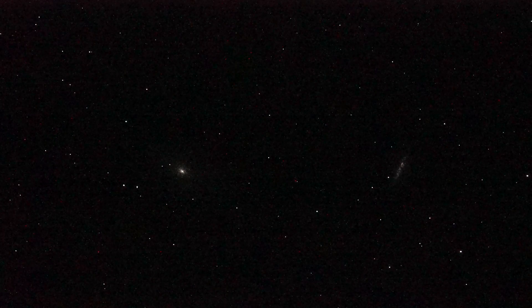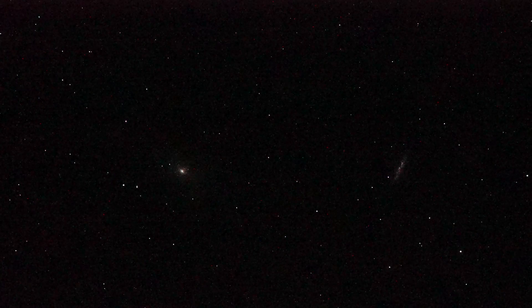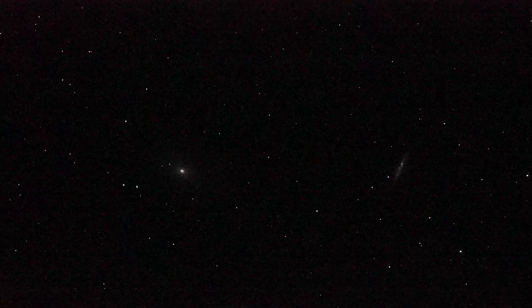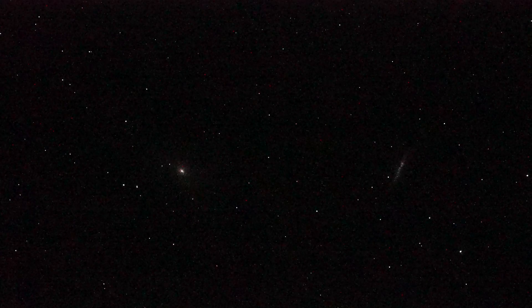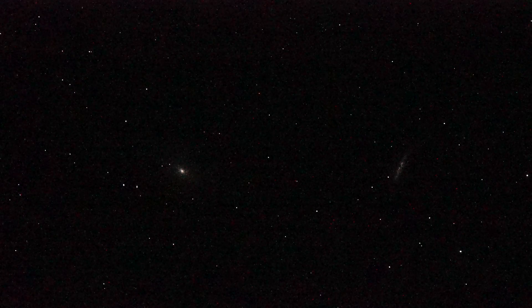For a heck of a test video here, we're looking at two galaxies in the field. This is with a Sony A7S camera, all decked out, running at a quarter of a second shutter speed. That's as slow as it gets, and ISO is 204,800.